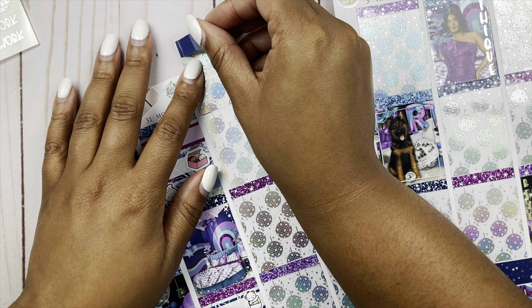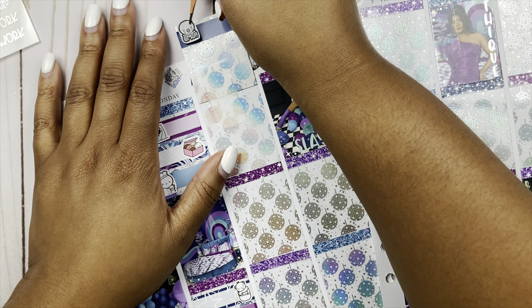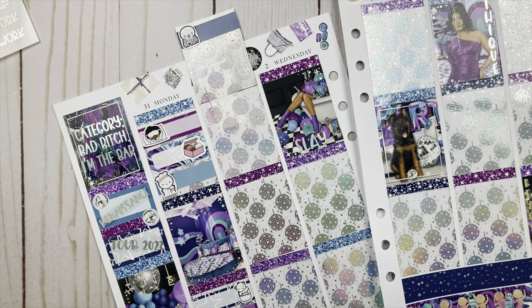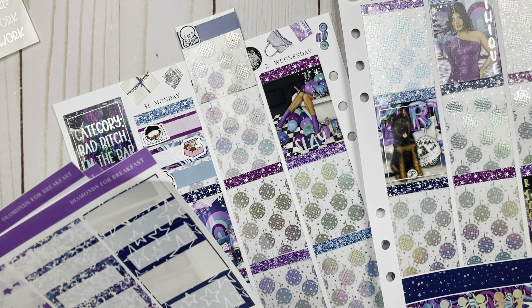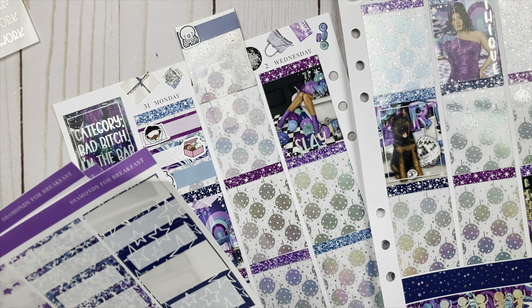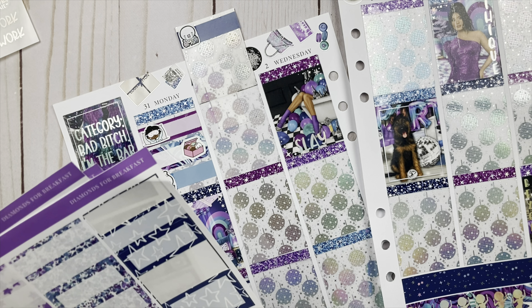Tuesday, y'all — what a day. The first thing I have to mark is that it's B day, because is anything more important? No, literally nothing. I'm using this big extender header. I have a crying emoji from Coffee Monsters Co because it's B day — I have been waiting for this day five-ever, literally five-ever. We have extenders upon extenders because a lot happened this day. I did go get my hair done.